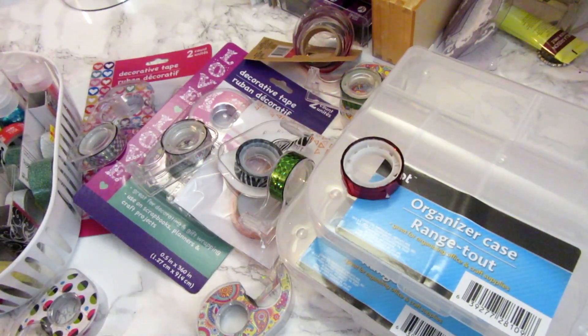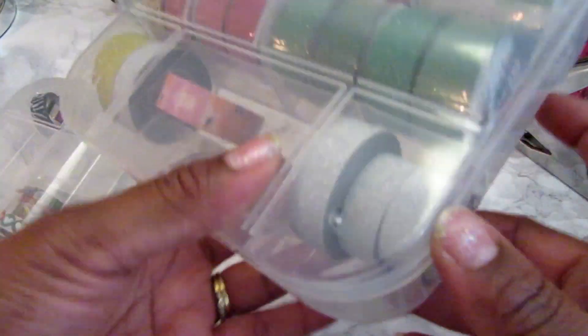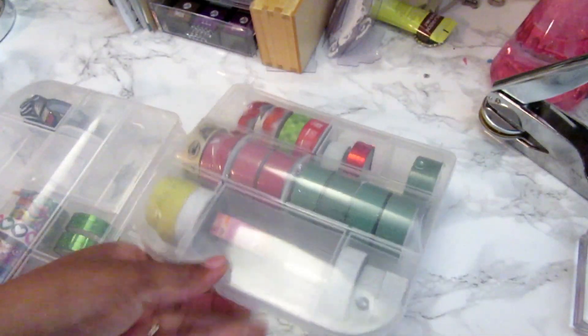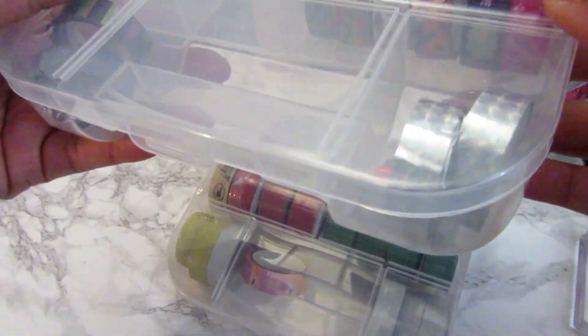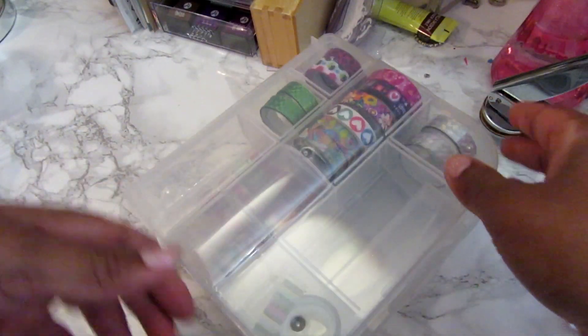It has really brought me joy that I can just go in there and find a particular washi tape — everything's in one place. I don't have a whole lot, so it wasn't that bad to organize. I'm very happy with it; it opens and closes pretty well, so for $2 that was a nice little solution that looks better than before.